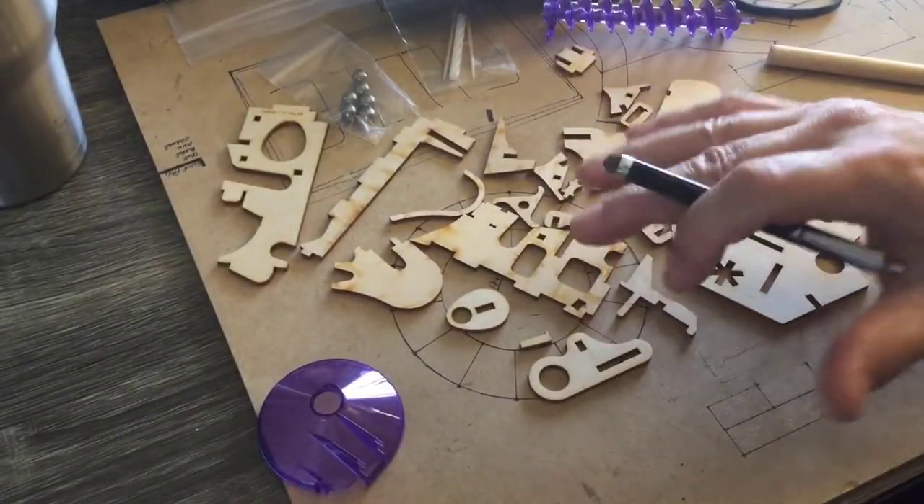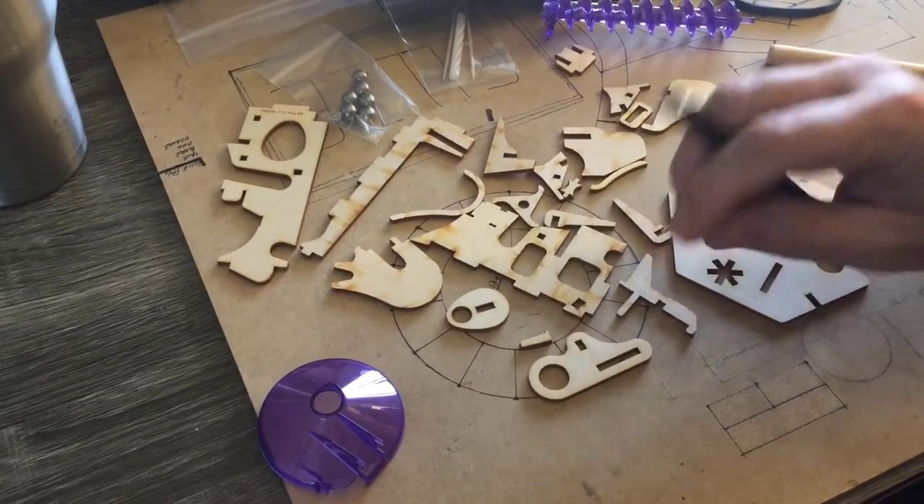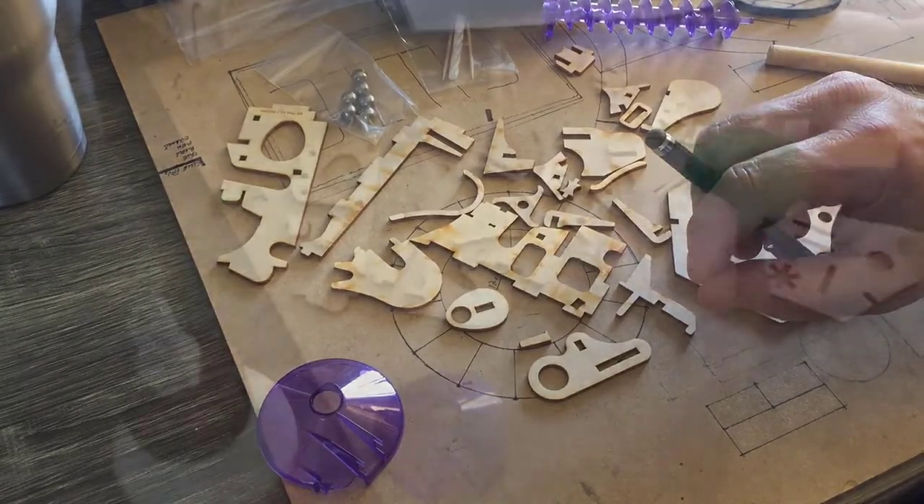I thought I could assemble this thing and then glue it later, but it fell apart on me. So you've got to glue this as you go. Time to start over.